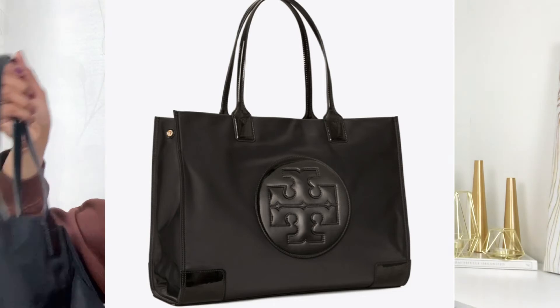Now let me talk about the different versions of the Ella Tote. Focusing on the black color, it comes in baby, micro, mini, and regular sizes. In the regular size there are three versions: the Ella Patent Tote Bag — which has the shiny faux leather finish — the standard Ella Tote Bag without the shiny finish, and the printed version of the regular Ella Tote.